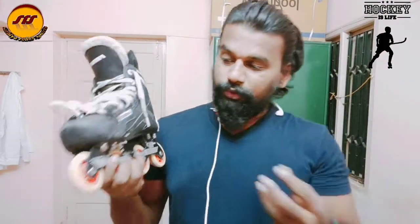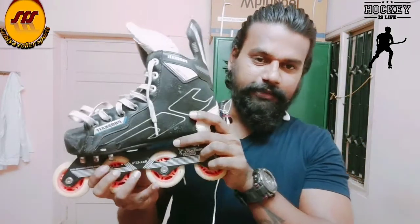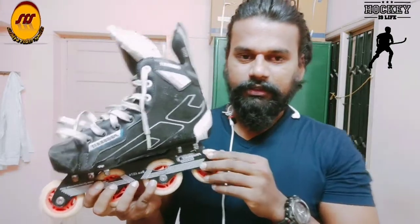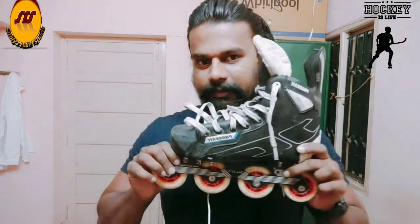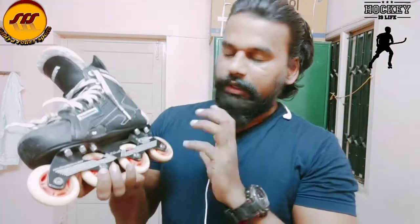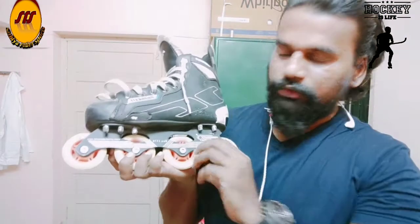There are quad skates and there are brakes on the wheels. There are power sliders and we can use these brakes. There are a lot of varieties. Now let's look at the frame — it is a small frame but it is quality. It is not a sub-junior category.